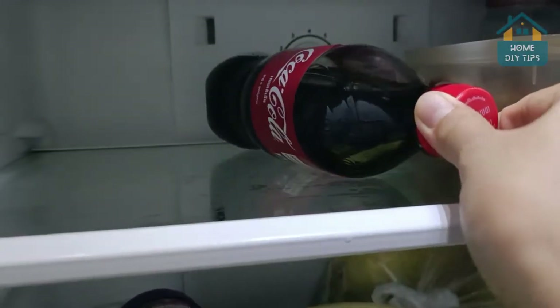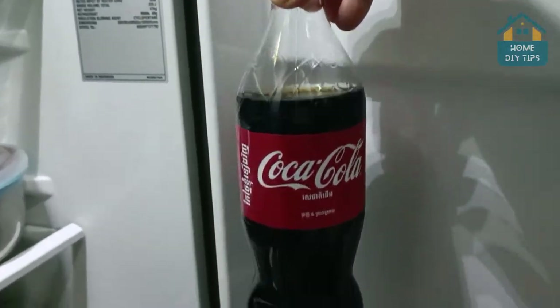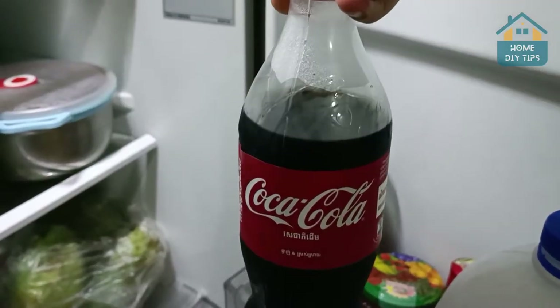So I'm going to give you a very simple solution right now so you can conserve the gas in your soda, your Coke, for much longer. Let's go.